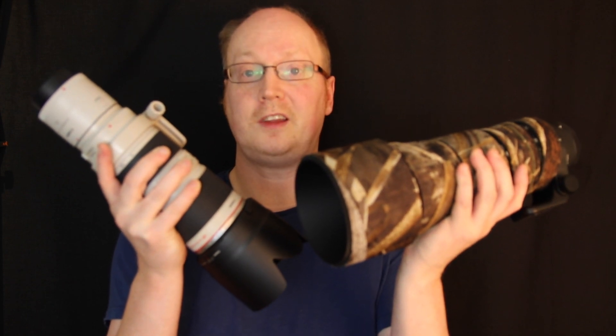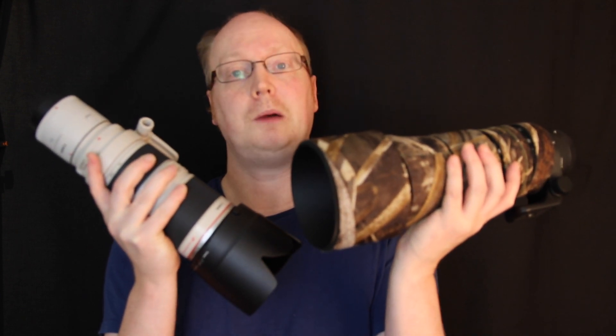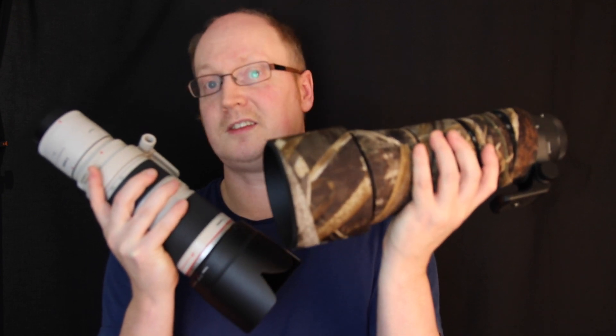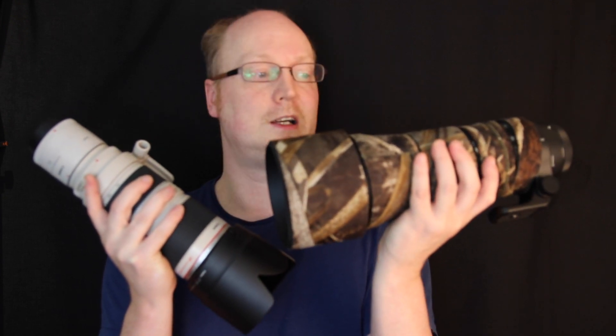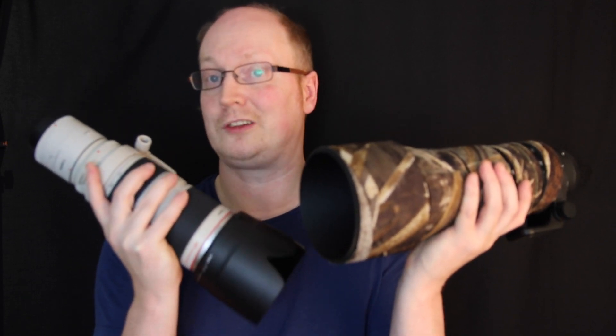Hello guys and welcome to a new video. In this video I'm going to be comparing image stabilization. We have the Sigma 150-600 Contemporary with its 6.3 OS optical stabilization, and the Canon 70-200 2.8 Mark 2 L lens with its IS — image stabilization, as Canon calls it.